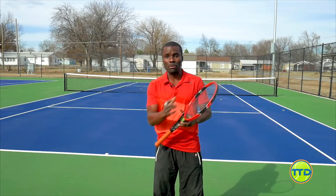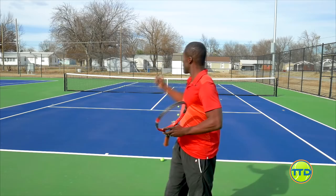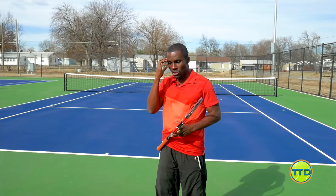By making your opponent decide, you put more pressure on them. Whenever you can make your opponent make a bunch of decisions, you're adding pressure. When they don't have to make decisions and aren't worried about the consequences of what they're going to do, they don't feel any pressure. So it's twofold - not only by pulling them off the court, but psychologically, now they're off the court and have to make a better shot or hit a higher quality shot to make sure they don't get hurt.